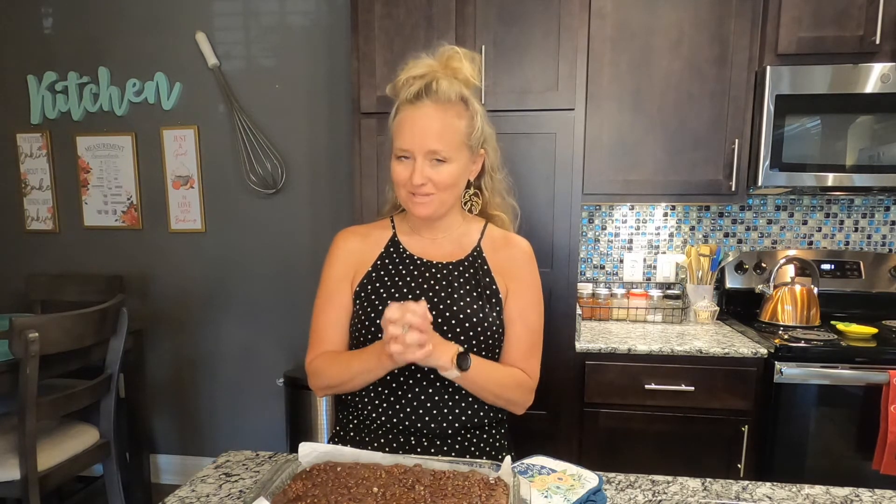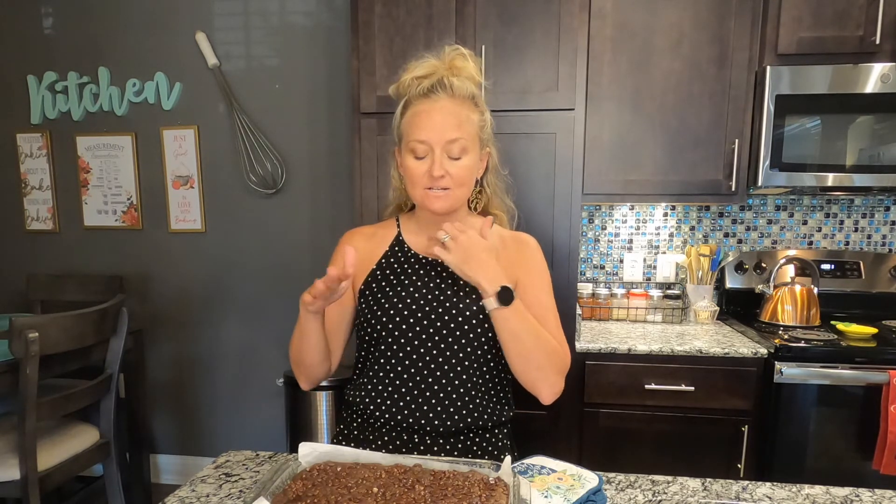If you like a cakey brownie instead of a fudgy one, bake them a few minutes longer and they'll come out cakier. It's crazy easy — ingredients you already have: flour, applesauce, peanut butter, and sugar. Thank you so much for watching — be sure to subscribe, like, share, try the recipes, and be blessed y'all!